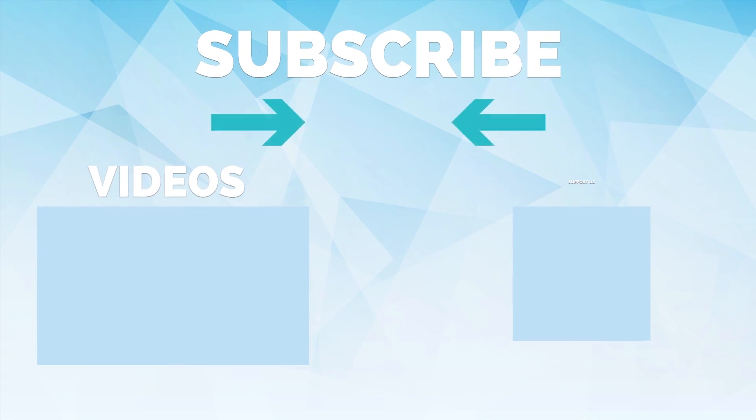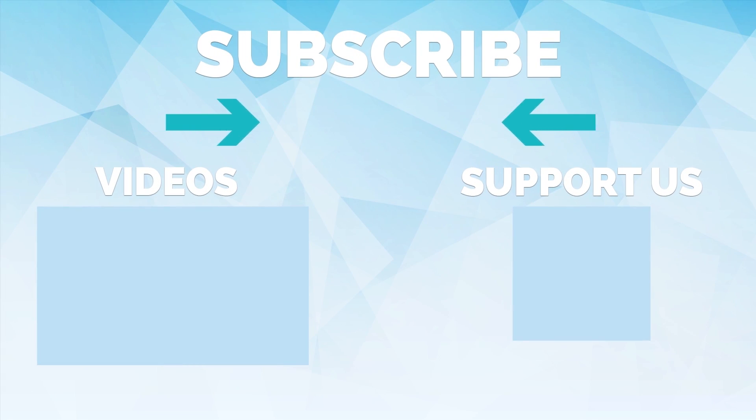Head over to indieproducts.com/shop and check out our new merchandise. Join us on Patreon for exclusive content, and don't forget to subscribe and hit that notification button so you never miss a video. Thanks for watching and we'll see you on the next video.